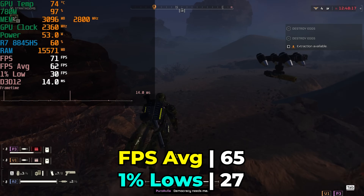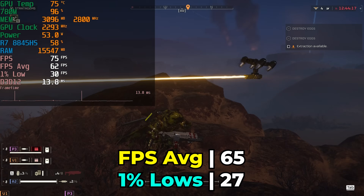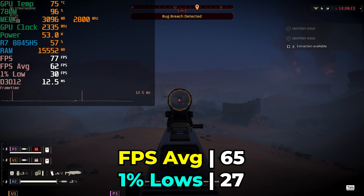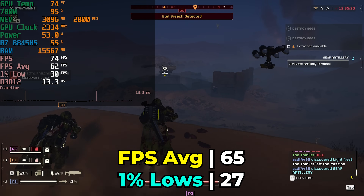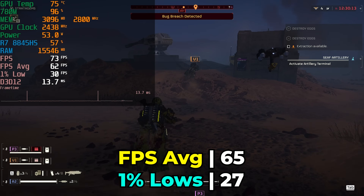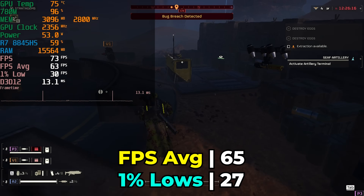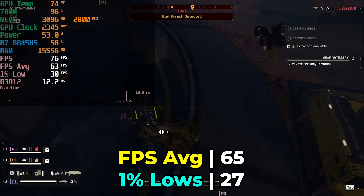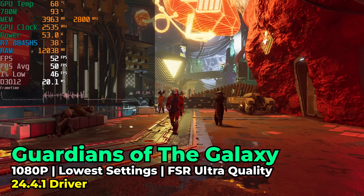In general you're never really going to hit thermal throttling while gaming. Hell Divers was a great result — I had a great time playing, and being able to use FSR at a setting higher than Performance was nice. Balance still doesn't look amazing, but it'll be great once we get APUs that let us use FSR at Quality or Ultra Quality more consistently, since at those settings it's a lot more passable.